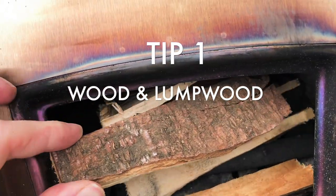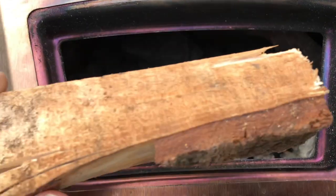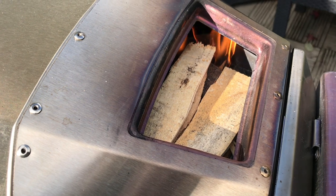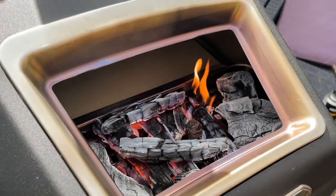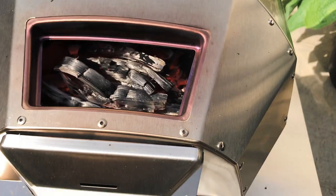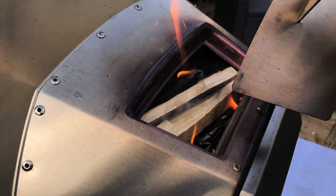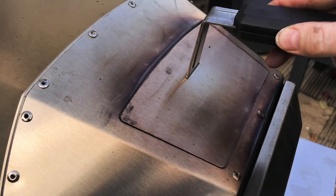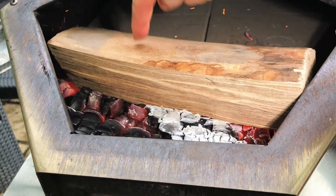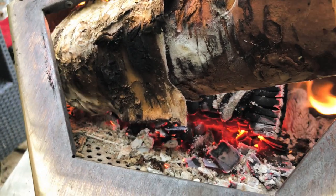I've tried just burning with wood in the back of the grate, but I found I've had more success at keeping the heat and also the speed of heat-up of the oven by using a combination of lumpwood and hardwood logs with kindling. I start off with some lumpwood and some kindling with my gas burner — I burn that, it ignites, that goes for five minutes, then after that I add my hardwood logs.